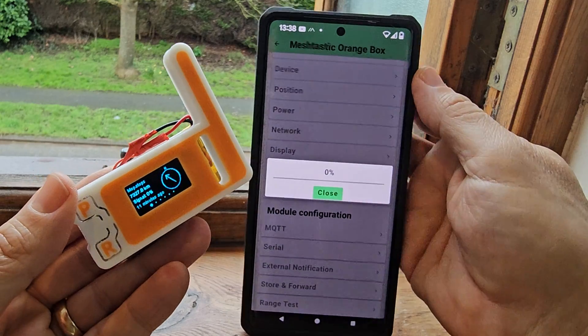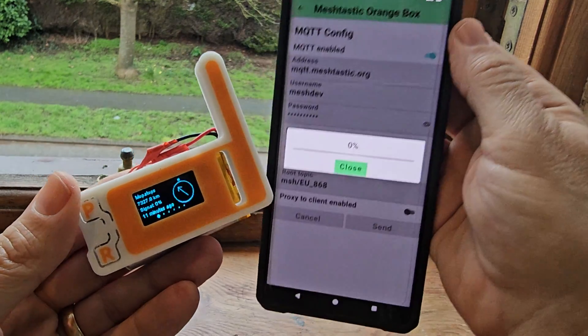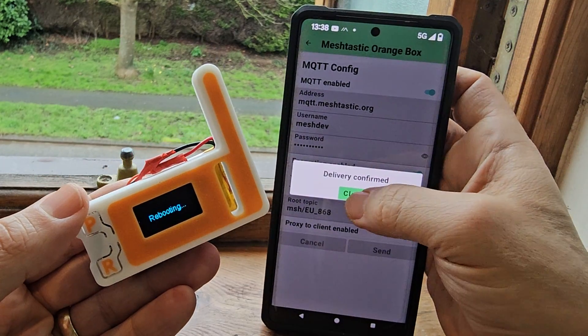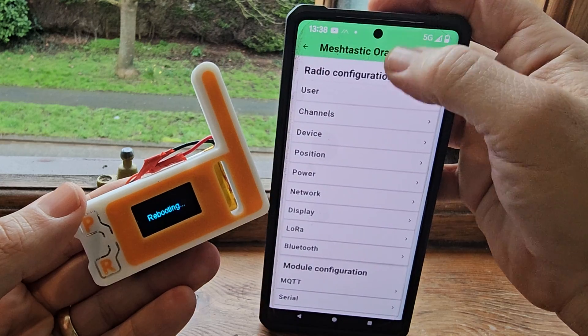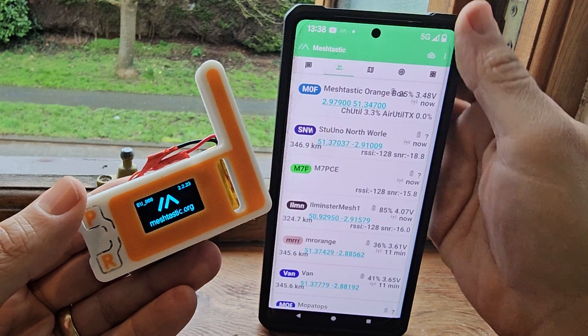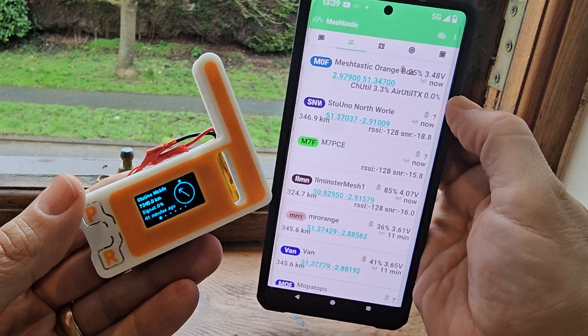There's that MQTT thing — if I turn that on just briefly, send, it sends it to the device, reboots. Does that make any difference to what I receive? Does it make no difference? I'm going to stand by for a couple of minutes and see if I get any new messages because of it.